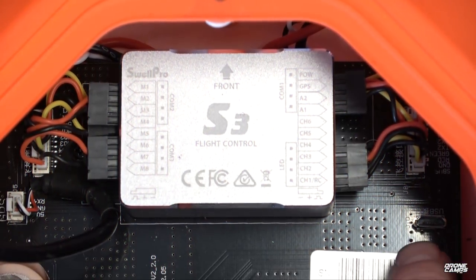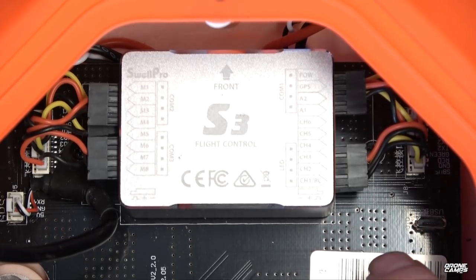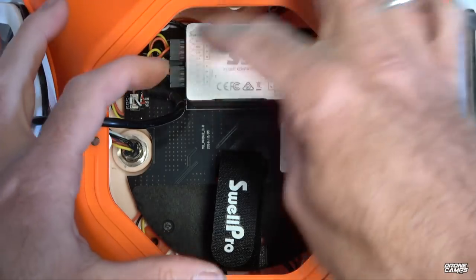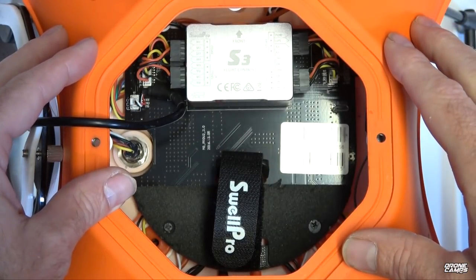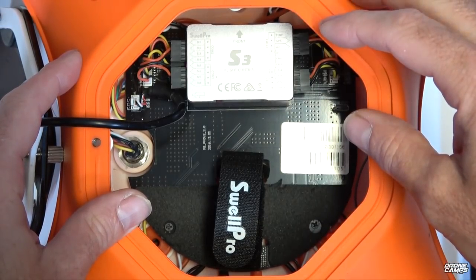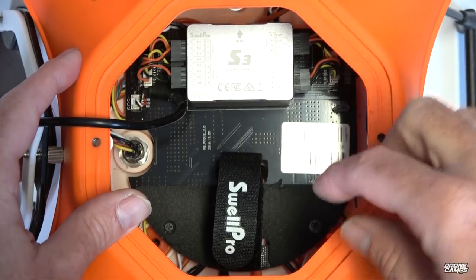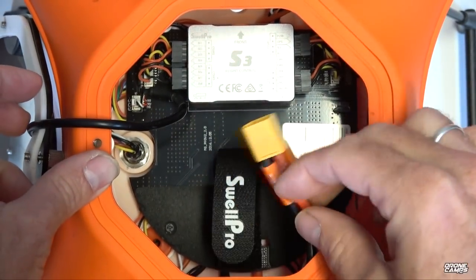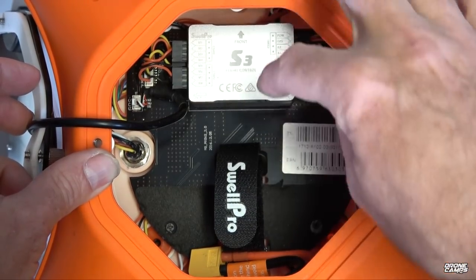On the right-hand side there's a micro USB port for connecting to computer software, where you can change the return to home altitude and other software settings on the flight controller. Zooming out, you can see the other internal components — a smaller PDB just underneath the flight controller. The PDB is the power distribution board running the flight controller, GPS, and all internal components. It's a replaceable PDB — if it shorts out, you can pull it out and put a new one in. Any high voltage near the flight controller can sometimes cause interference issues.